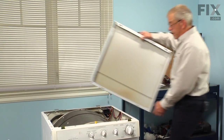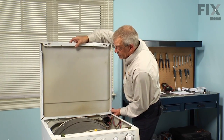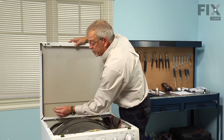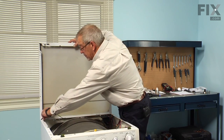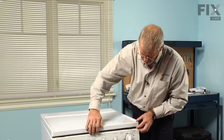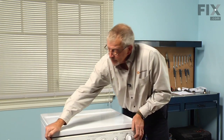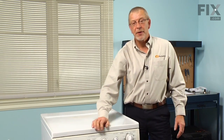Now for the main top — engage those two rear hinges with the slots in the top. Don't forget to put the ground strap back on and make sure it fits tight. Lower the top into position and snap it into place. And our repair is complete.